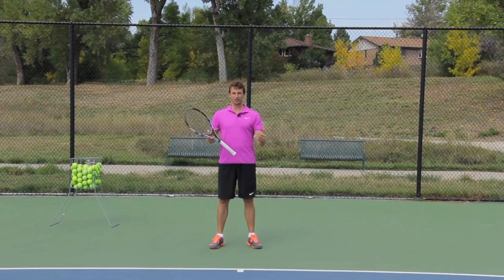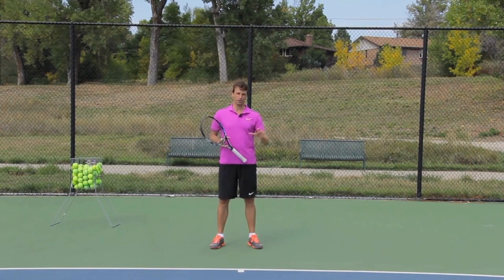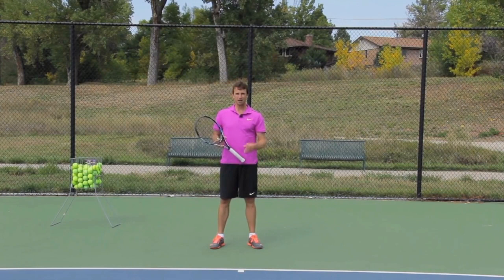What would it look like if you could start to master your footwork? Hi, my name is Jeff Salzenstein, founder of Tennis Evolution, former Top 100 ATP pro, and I want to help you get more clear on how you can improve your footwork so you can move around the court more efficiently and more effortlessly. In today's video, I'm going to give you five steps to help you with your footwork.